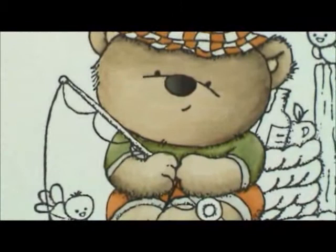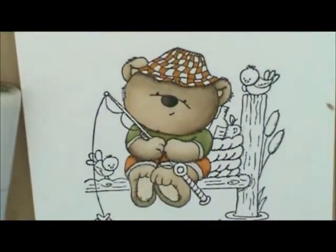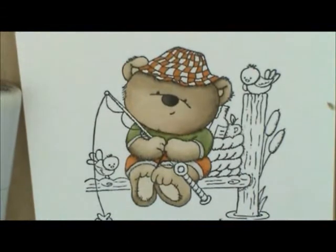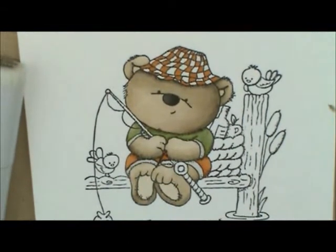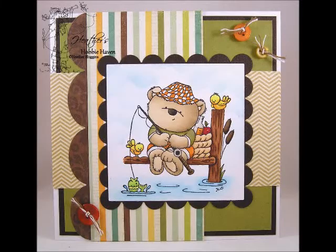So that's how I colored the bear. I hope you enjoyed the video and I'll see you next time. Have a great day — bye!